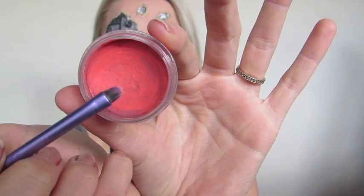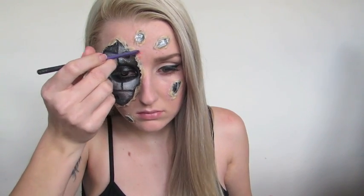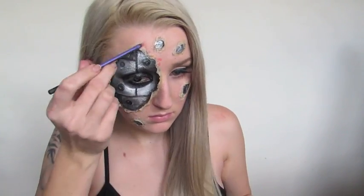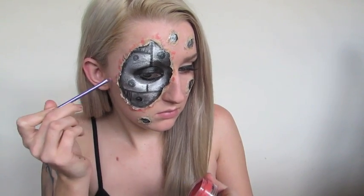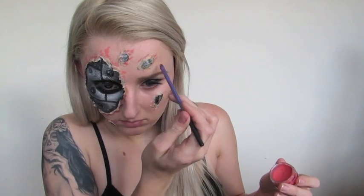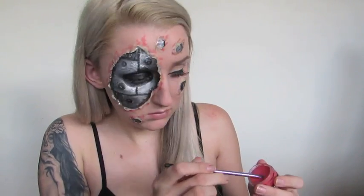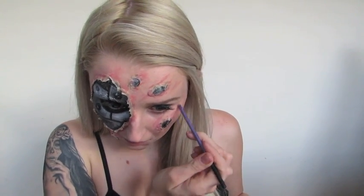Then I'm going to go in with a bright coral pink colour from the Ben Nye Stackable Grease Paints and start applying this around the cuts to give it a really sore and irritated look. Once I applied it with the brush, I then lightly tapped it out with my hand just to blend it into the skin a little bit. After I thought it was blended out enough, I then went in and started creating small little strokes with my brush to recreate scratches from where the skin has been ripped away and the robot is underneath.